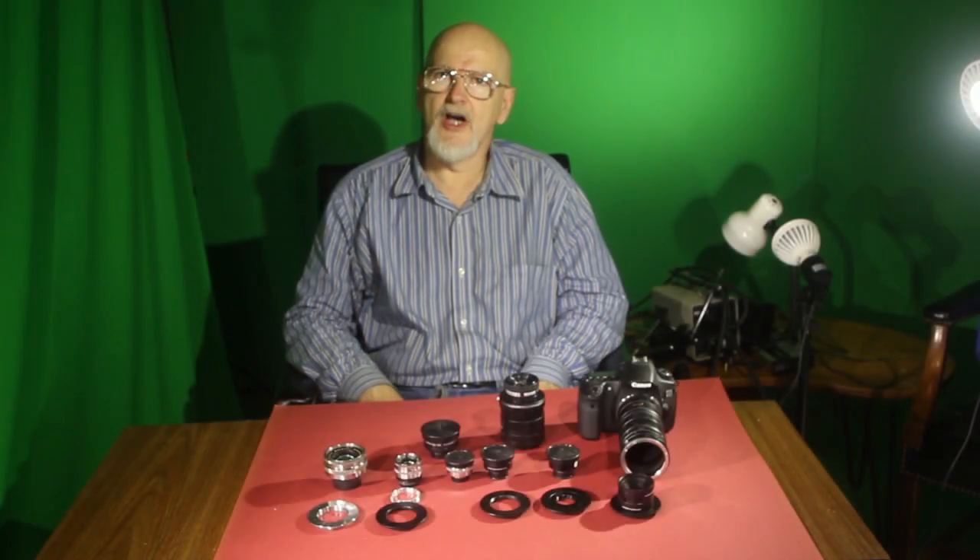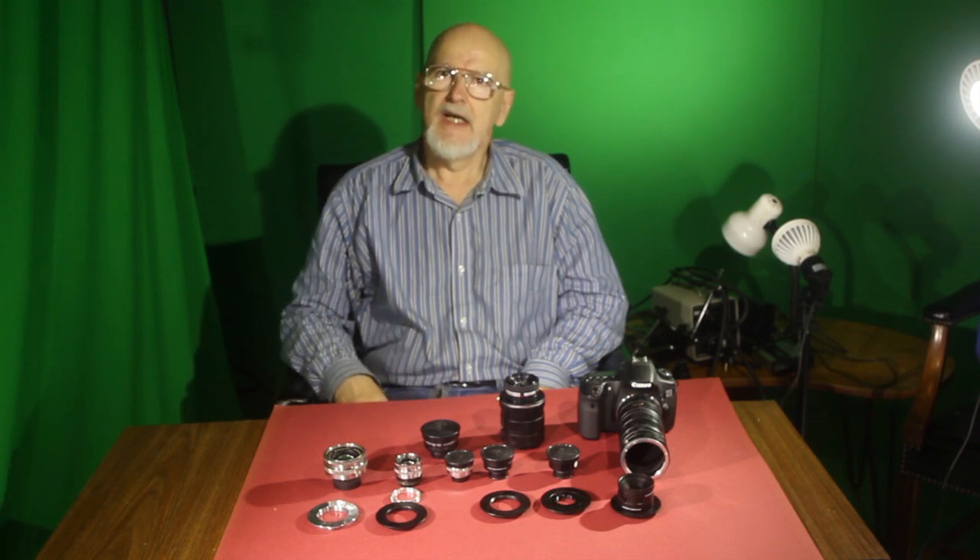Hi, I'm Van King. There are many ways to do macro photography, and one of the ways that has developed recently is to use strange lenses on your camera.